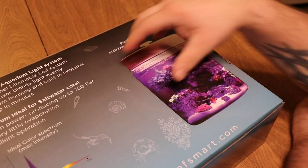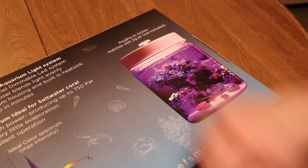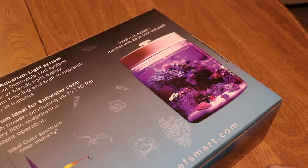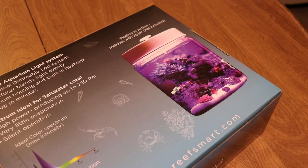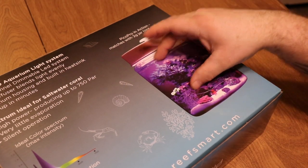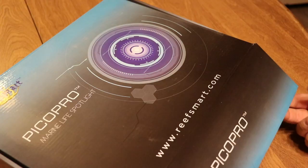The lid is going to keep the water inside the tank, which is awesome. One of the biggest problems with a pico reef tank is swings in the parameters, and if you have a lid that reduces evaporation, it's going to help keep those parameters stable. It has silent operation and goes into the spectrum as well as power readings. It's pretty crazy to think there's 750 PAR on this, so obviously you don't want to put light-sensitive corals directly under this light.